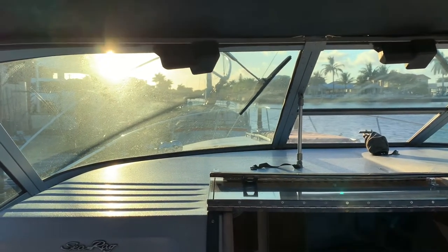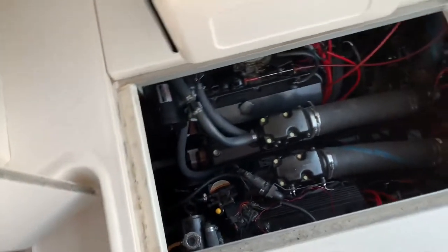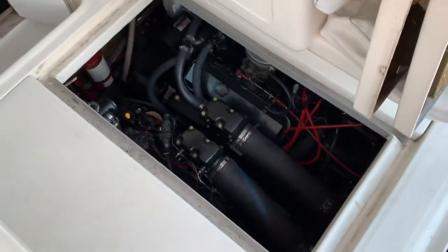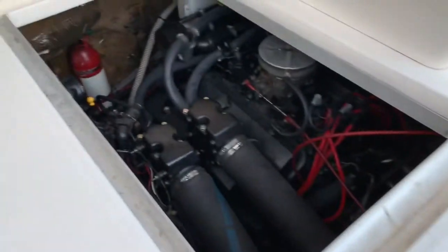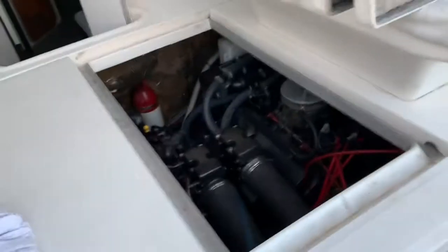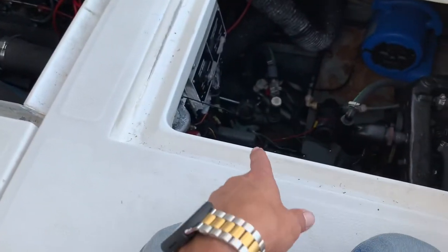Hey guys, welcome back to Cruising the South. Today's video I'd like to share something with you guys about flushing the engines out. Last time we went out I did not flush her out — I was lazy, got back late — so I want to go ahead and flush her out right now. But first we gotta warm her up, then I'm gonna connect the hose to the hose connector and we will flush the engines out.